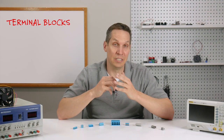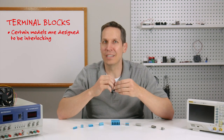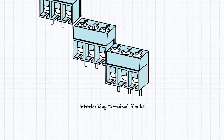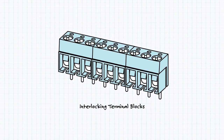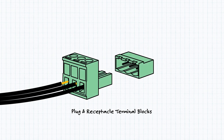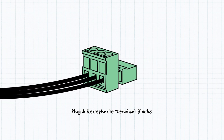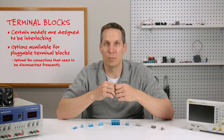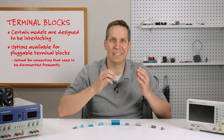It can also be noted that certain modules are designed to be interlocking, giving the option to connect multiple modules together. There are also options for pluggable terminal blocks, where the wire goes into a plug and that plug is then inserted into a receptacle, which is optimal for connections that need to be disconnected frequently without disconnecting the wires individually.